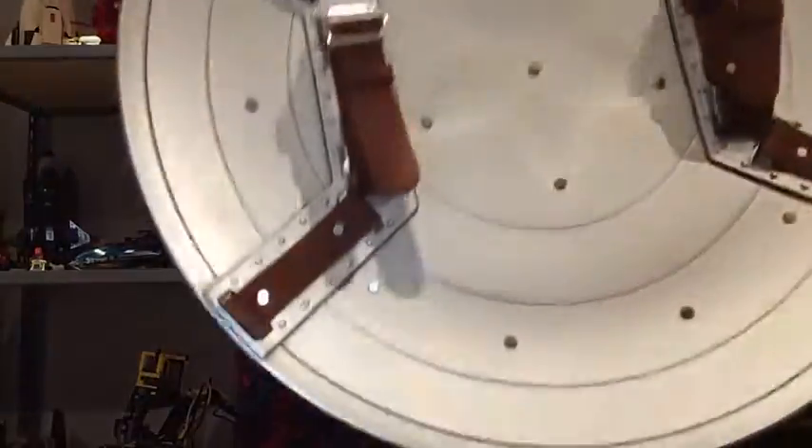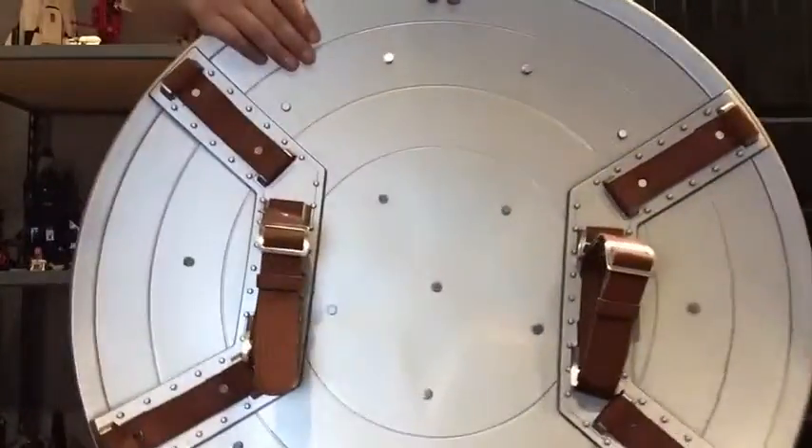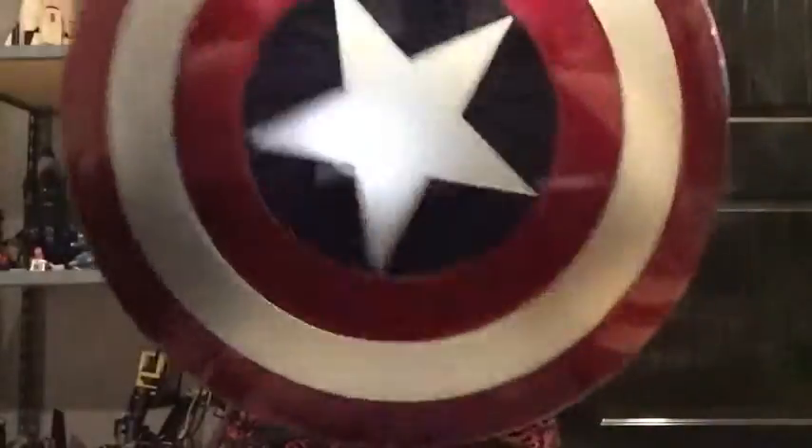And don't worry — with the rest of the money I paid for this, I bought a big Lego set coming soon. But yeah, I love this shield.